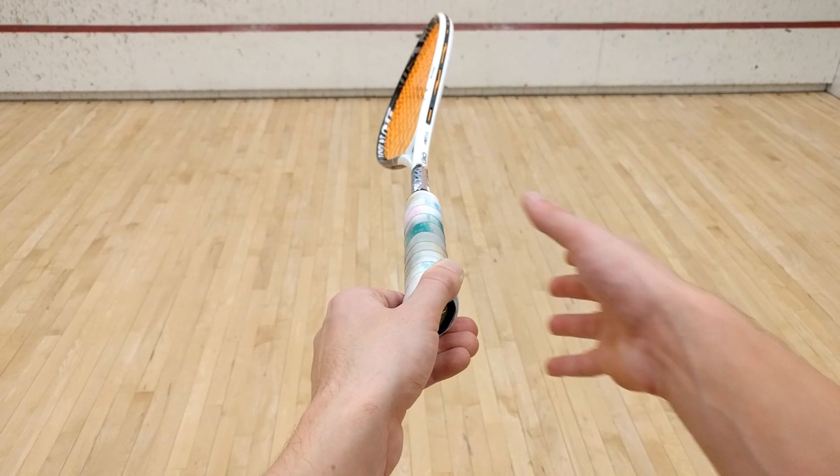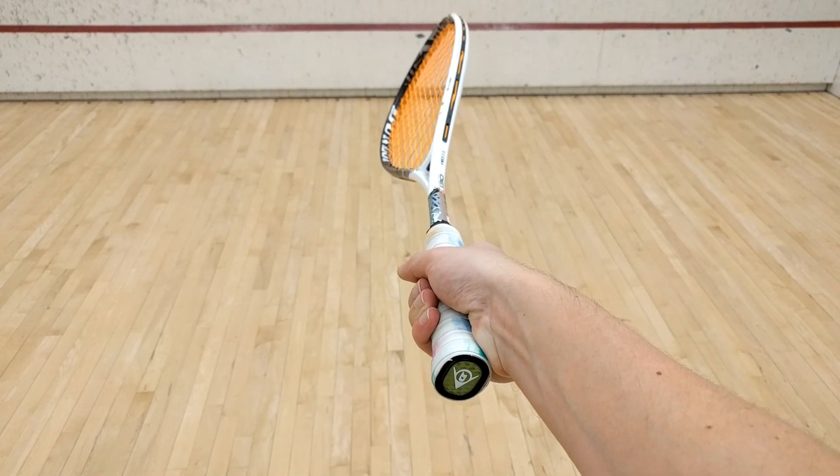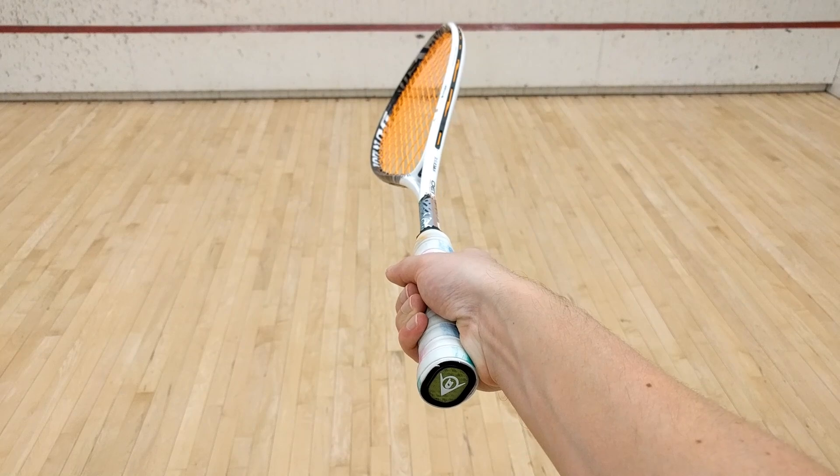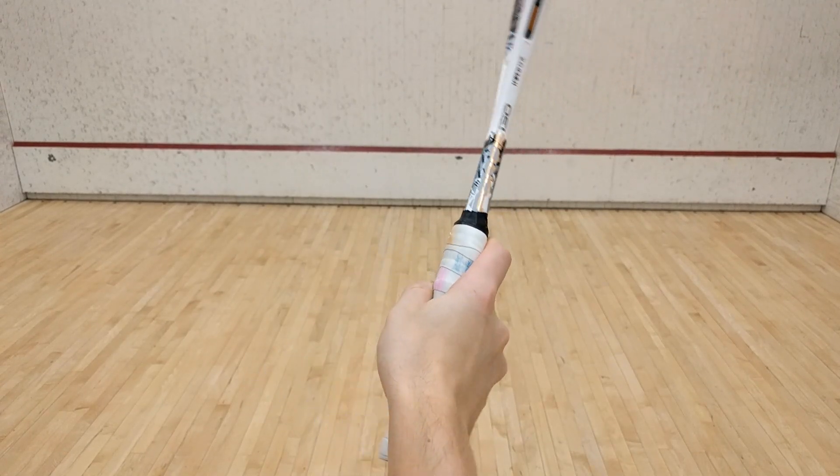Next up is what's commonly referred to as the handshake. Grab the handle as though you were shaking someone's hand. Naturally, this will keep your lower three fingers together and your index finger will be slightly higher.